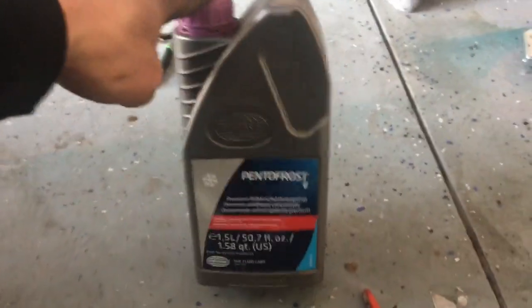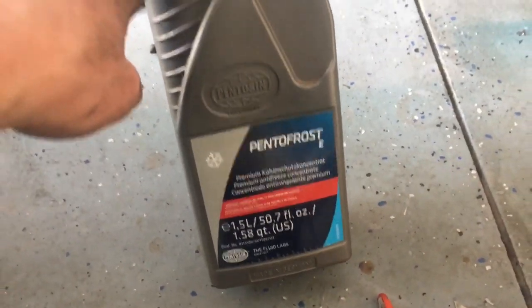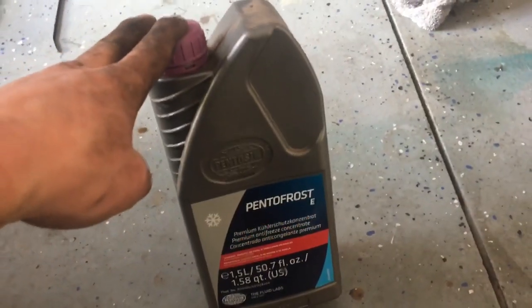This is everything that ended up coming out — quite a bit of stuff. I haven't filled it up with coolant yet to see if it has any leaks, but this is what you use and you mix it one to one with water.